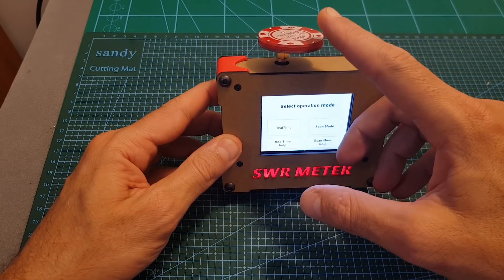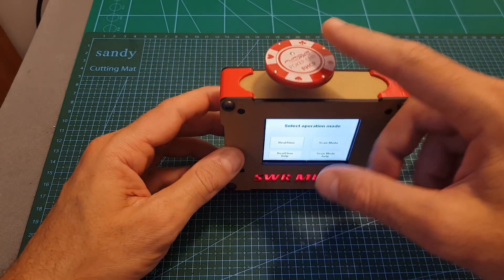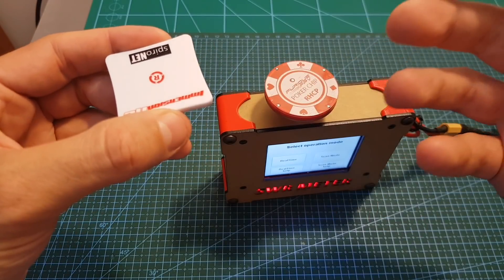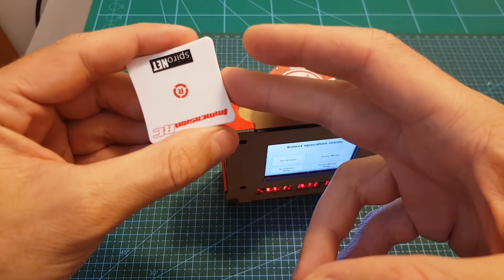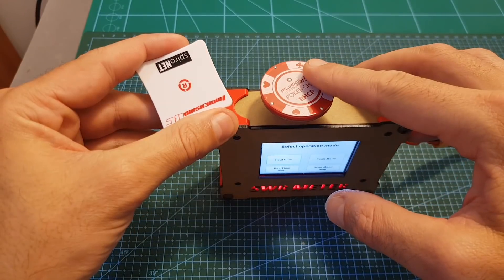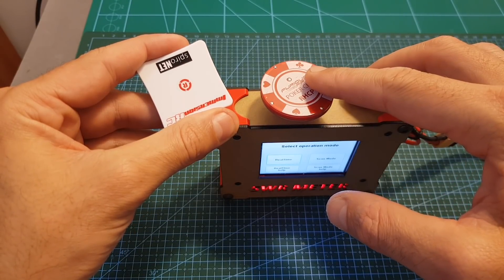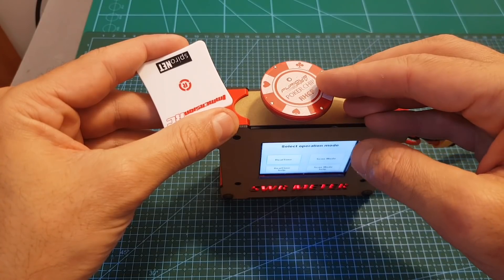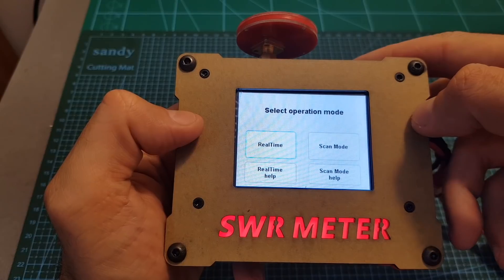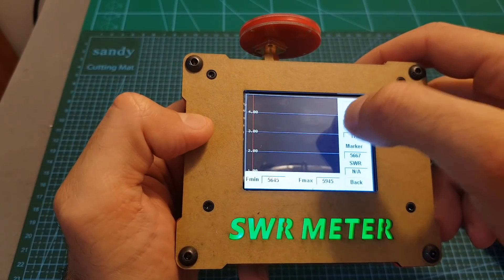Testing the SWR is going to tell us which frequency is best to use with a specific antenna. For example, if one antenna has an SWR of 1.2 and another has an SWR of 2, it doesn't necessarily mean the first is better overall, but it can tell us that the first antenna performs best at a specific frequency like 5.8 gigahertz rather than 6 gigahertz. So after this short explanation, let's start the test.